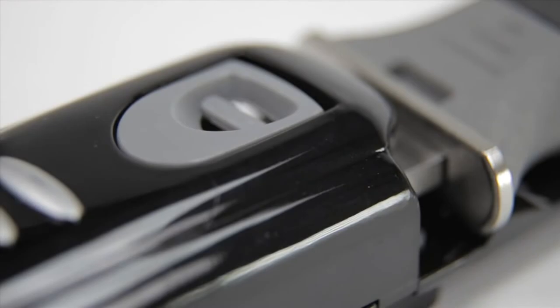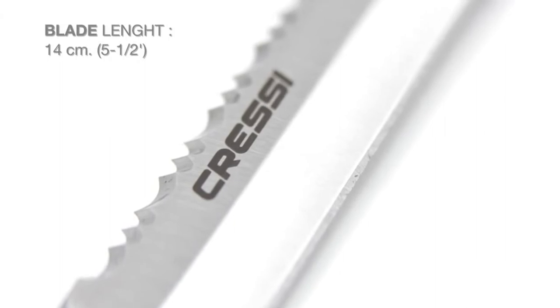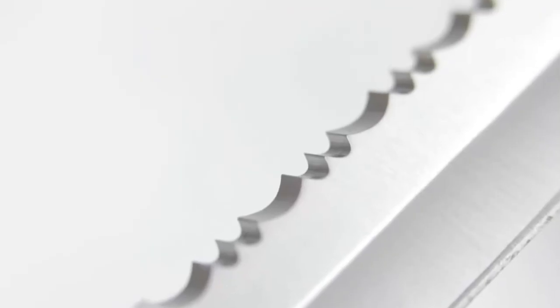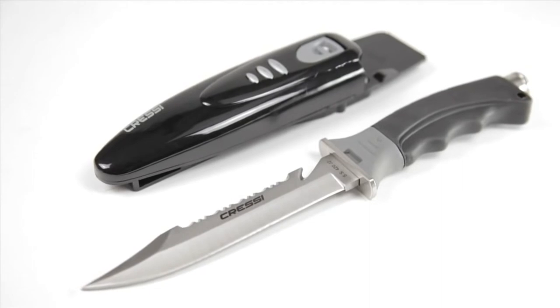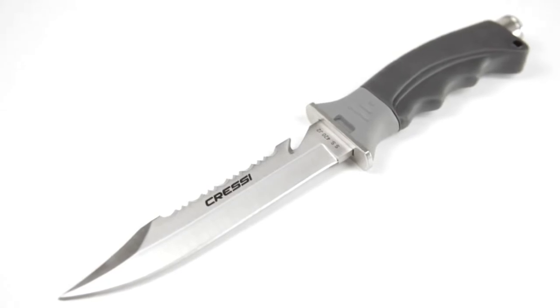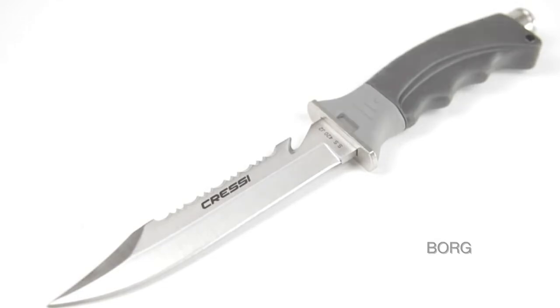This blade uses Japanese 304 stainless steel, which is rust resistant and will stay sharp longer than regular steel blades. The perfect mixture of serrated and flat edges will allow you to cut any material with ease. An included sheath features a quick release button for one-handed operation. The angled tip ensures safety without sacrificing the sharp point. A technopolymer thumbtab gives you the control and grip you need no matter the circumstances.